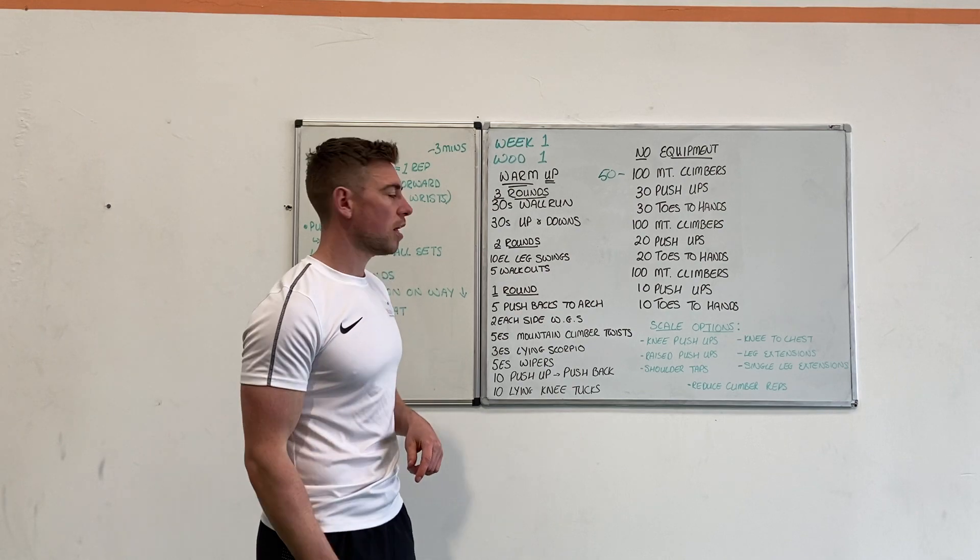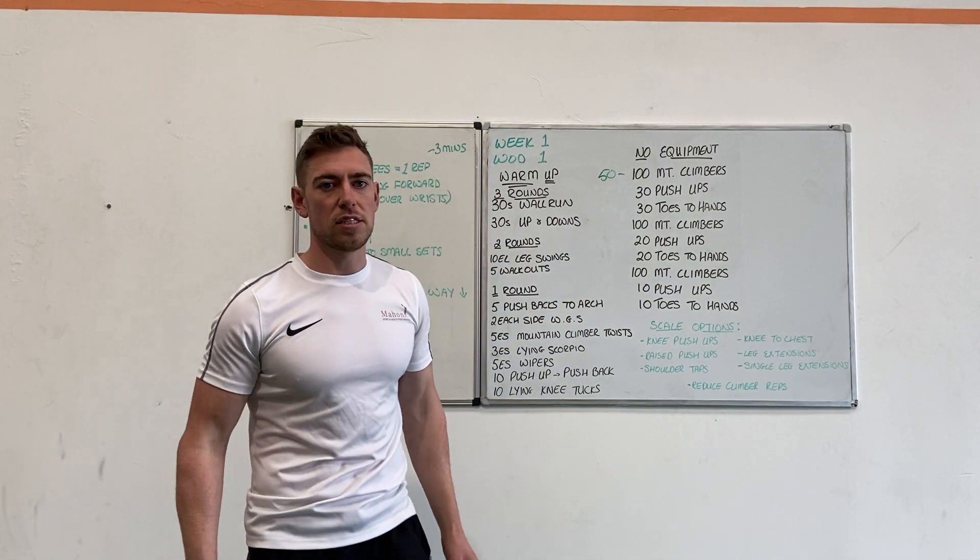That's the workout explained. I'll also have a flow of the workout, and then we'll go through the warm-up and the exercises in another video.